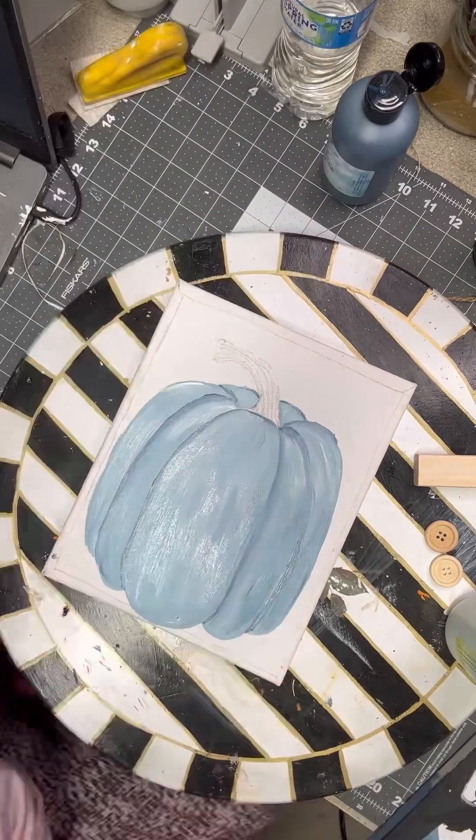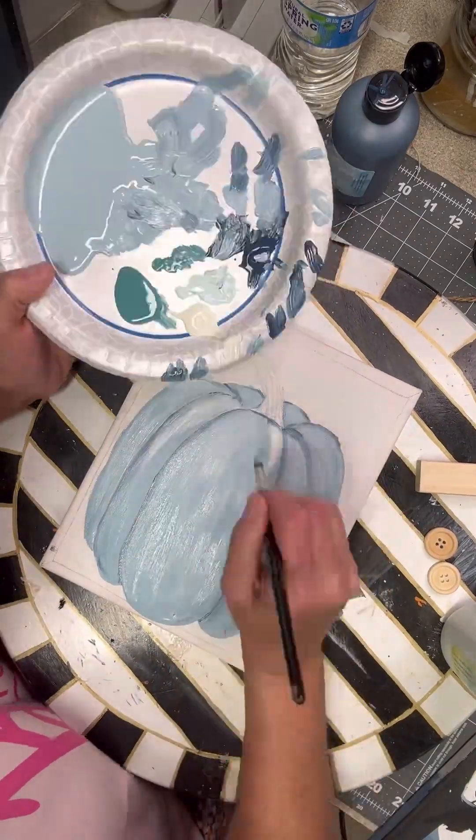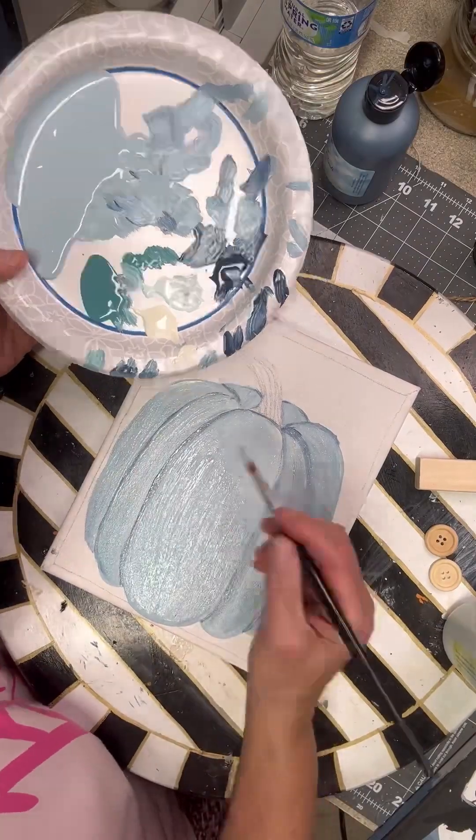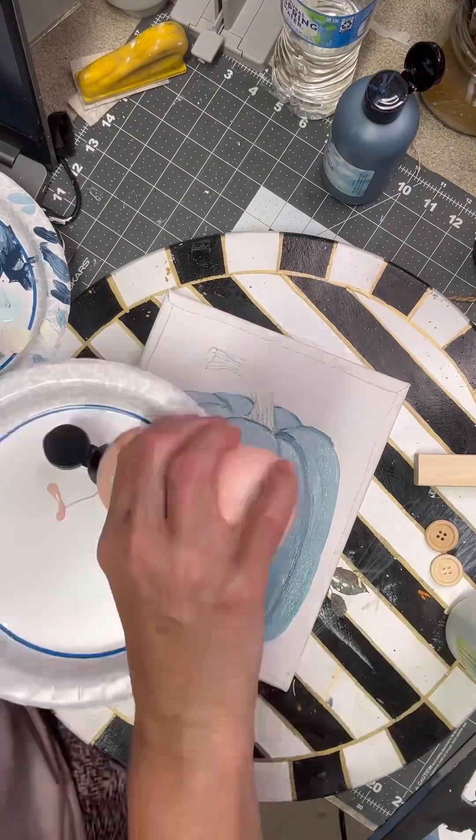You want to go dark in your little crevices of the pumpkin, and you want to do light at the top and a darker color at the bottom. So I'm just adding all the colors.